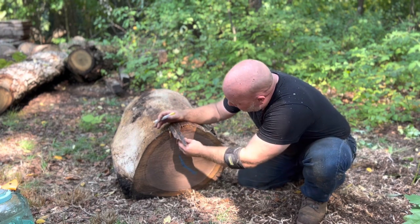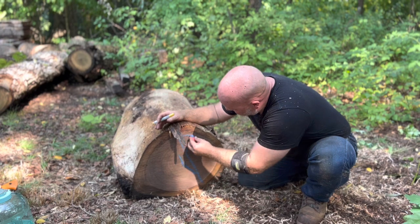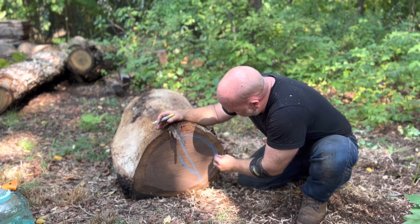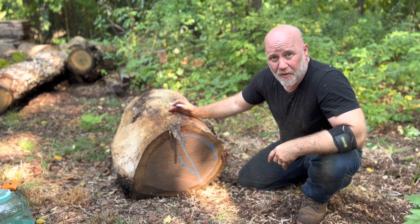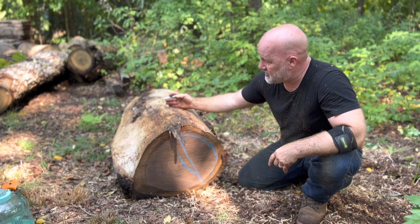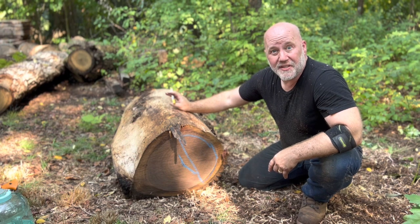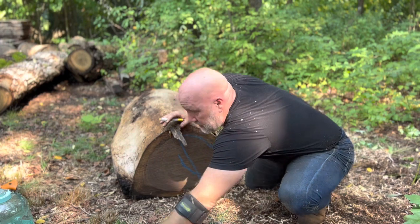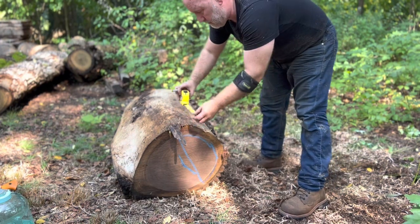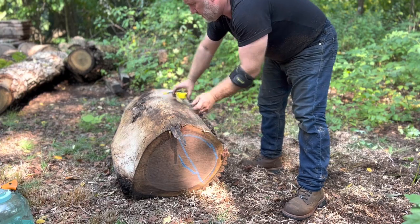So the bowl blank — this will be the rim, and that'll be the foot. I'm going to make about a 14-inch bowl. I'm going to cut this into a 15-inch bolt and then I'll noodle that bowl. So first off, I'm going to measure and cut it — 15 inches.